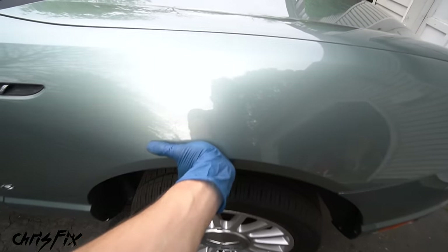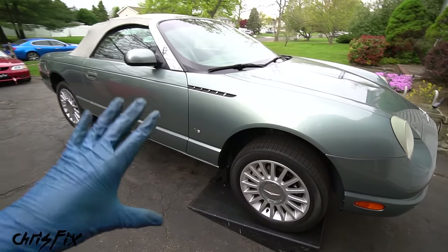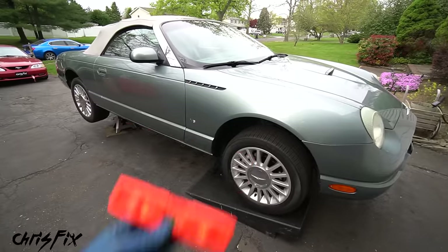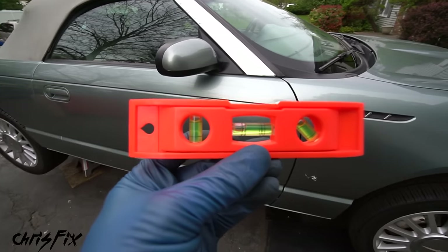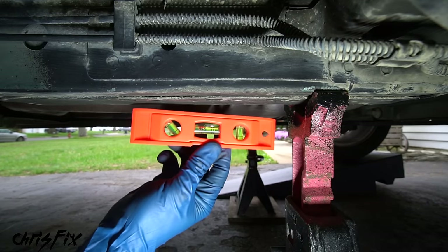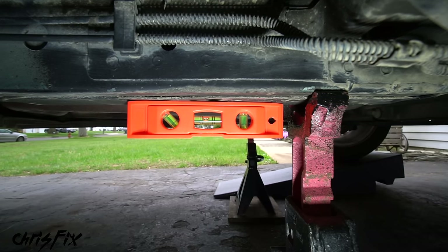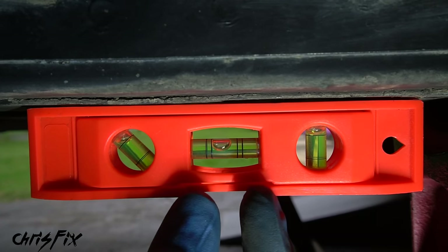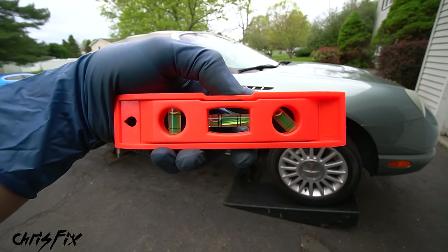Shake the car back and forth — it should feel really sturdy. The last thing to do is make sure the car is level, because this is very important when changing fluids. Go under the car and find somewhere flat to put your level, like the frame rail or the oil pan. The bubble should be right in the middle. If the car is tilted, you could underfill or overfill your oil, transmission fluid, differential fluid — basically every fluid requires a level car for an accurate reading.